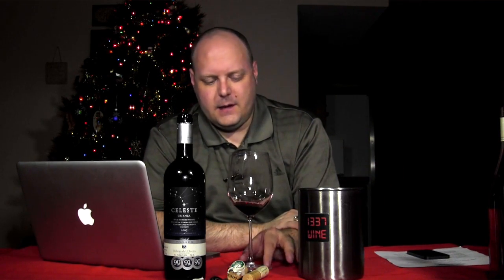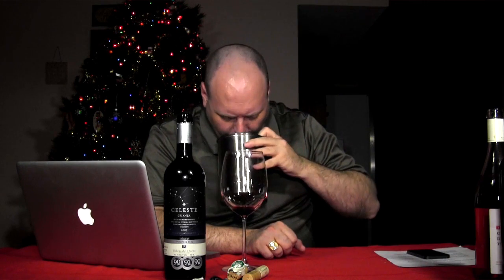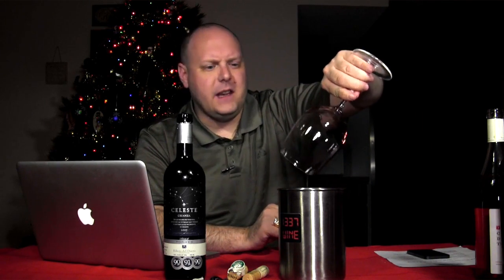Definitely something you could pair with barbecue. This is why I think Texas barbecue needs to have Texas Tempranillo. It needs more restaurants with Texas Tempranillo on the menu. There's a meatiness to it. I think it's really balanced — I think it's an excellent wine, probably one of my favorite of the three. For a score, I give it a 90. I think it's a solid wine, a really good wine.